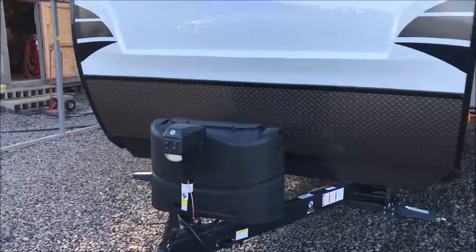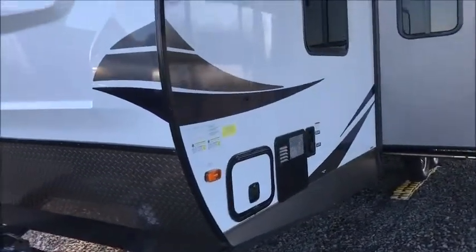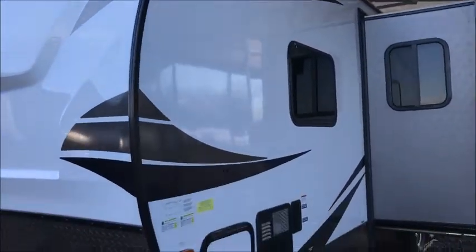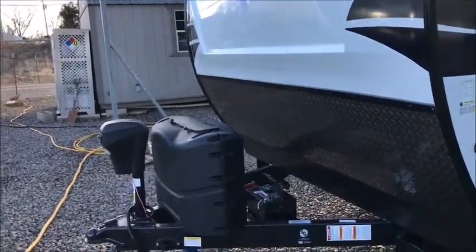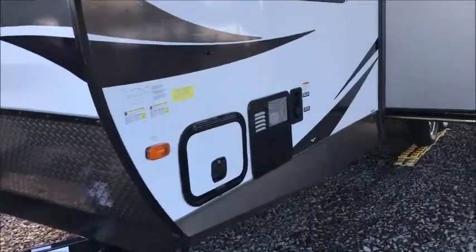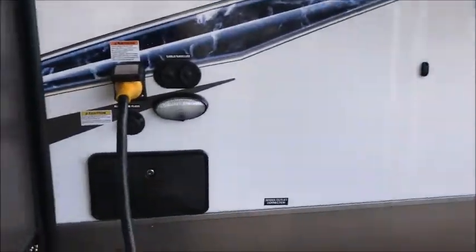It does have a power jack. Solaire is Palomino's top-of-the-line travel trailer. High gloss gel coat exterior. This camper is 32 feet and six inches from the ball to the bumper, weighs in right around 6,300 pounds. Fully laminated aluminum frame — all your walls are laminated, even your slide walls. It's a very well-built travel trailer. This is Palomino's top-of-the-line travel trailer.